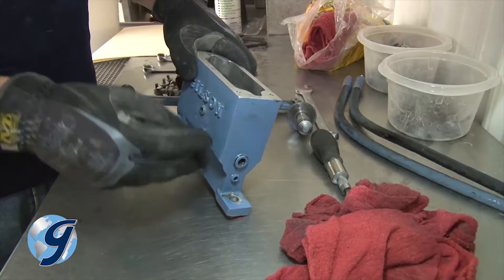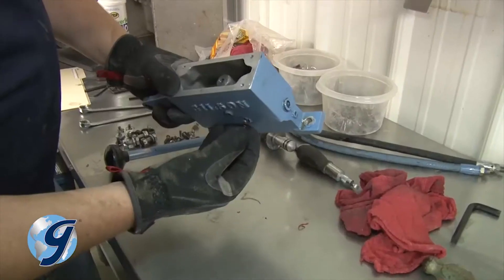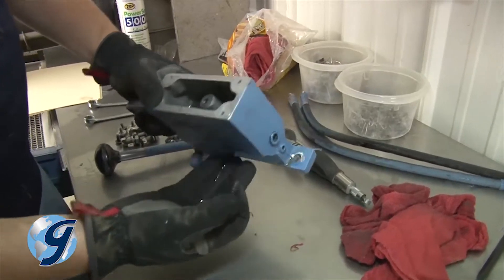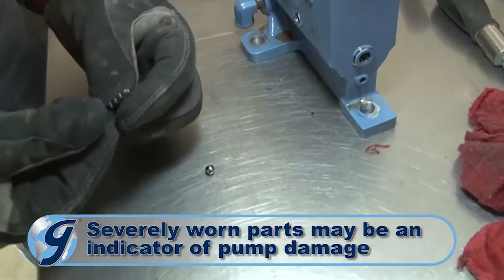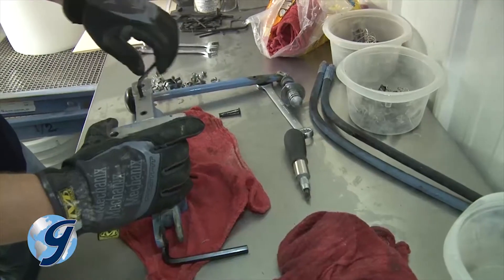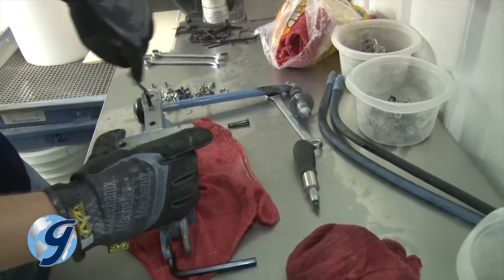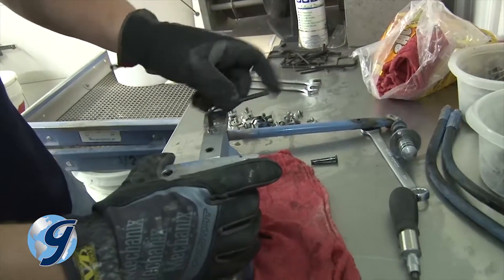Next, remove the intake check plug located on the side of the pump and away from the pump handle, as well as the intake spring and check ball. Inspect for wear and set aside. Finally, remove any remaining plugs located in close proximity to the pressure release, pressure check, and intake check plugs.